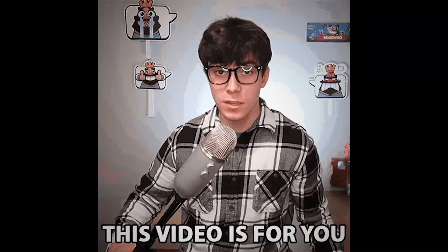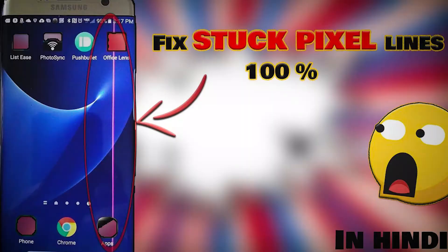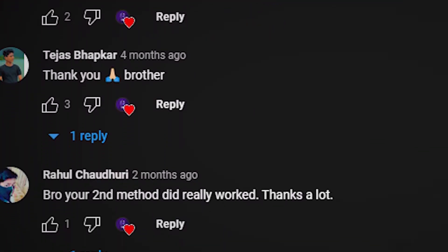Welcome back to another video. In this video I will tell you how to remove or fix stuck pixels from any smartphone with 100% accuracy. I have already made a video on this topic in Hindi which got a lot of views, likes, and very positive comments — the method working with 95% accuracy. I'm doing this video in English to cover international viewers. Here I will tell you the top three methods to fix stuck pixels very easily, but you have to follow all these methods and don't skip the video.